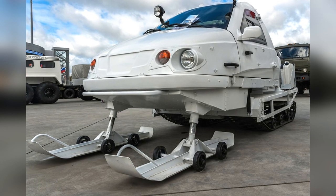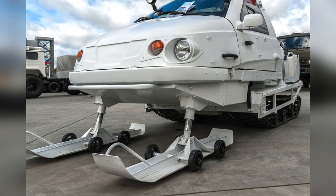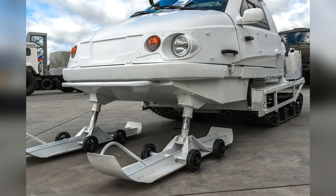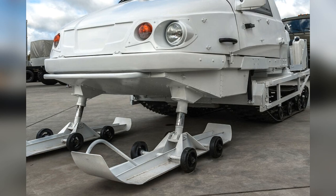The undercarriage consists of two skis with telescopic spring suspension and two rubber-reinforced non-separable tracks, 50 centimeters wide each, also with spring suspension.